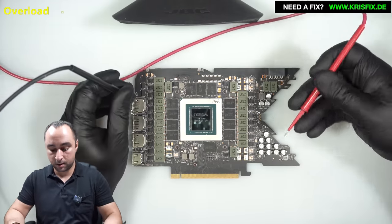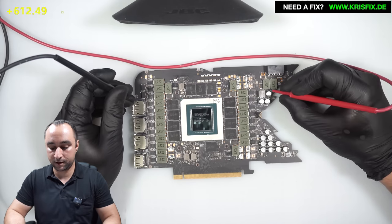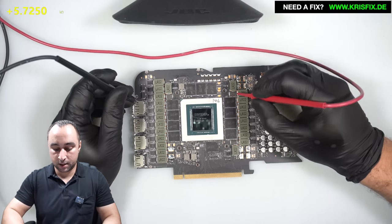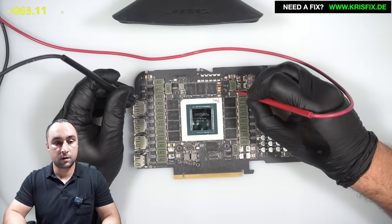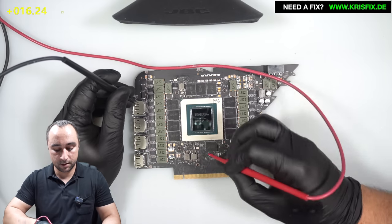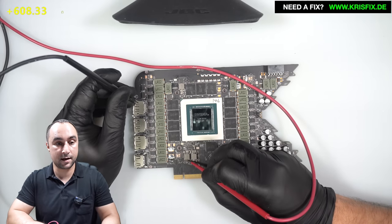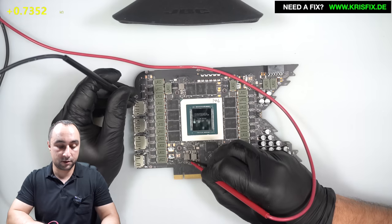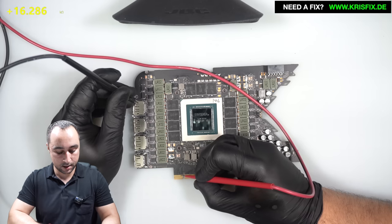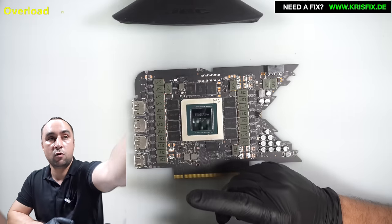Now is the best time to make some measurements with the multimeter in resistance mode. I want to measure the 12 volts coming from the power supply and the second inductor. Also here on the corner we have 5 volts — checking the memory. PEX rail: 16 ohms. First 1.8 volt rail: 560 ohms. Second one: 700 ohms. Checking as well the 12 volts from the motherboard and the 3.3 volts. We have no short circuits — all measurements are looking good.